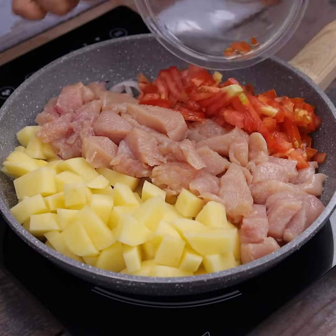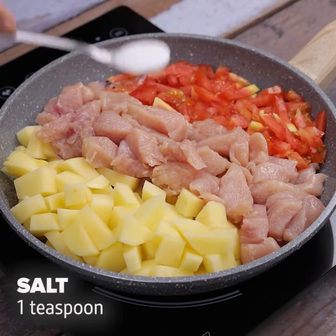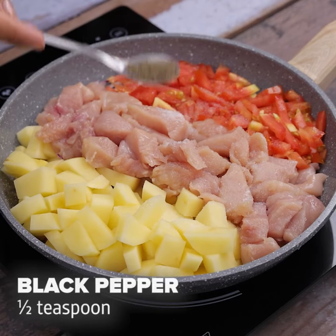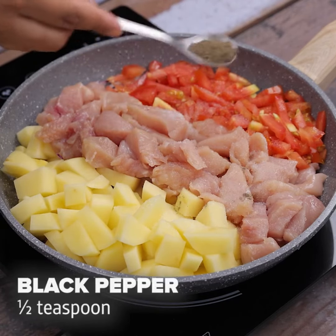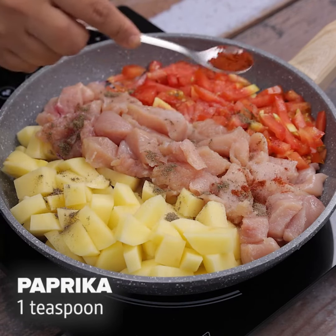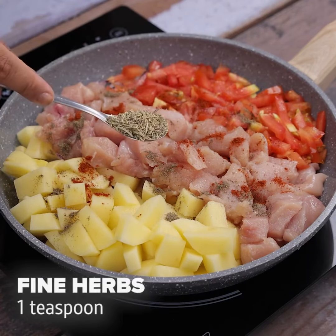After cutting, we will add the tomato to our recipe. Now we will put a teaspoon of salt, half a teaspoon of black pepper, a teaspoon of paprika, and a teaspoon of fine herbs. Then I will mix everything.